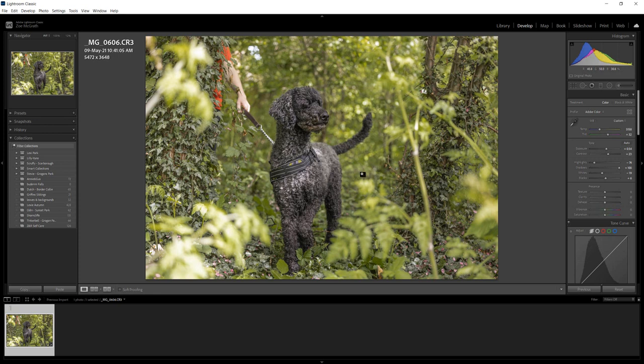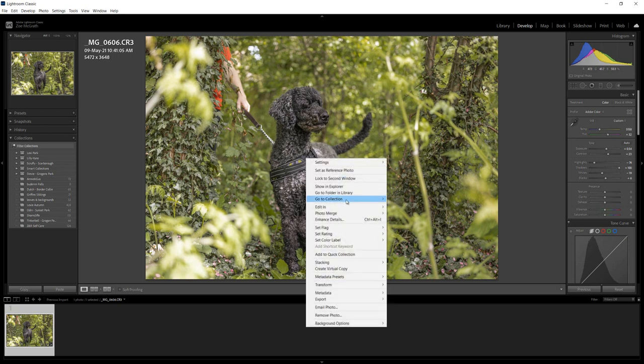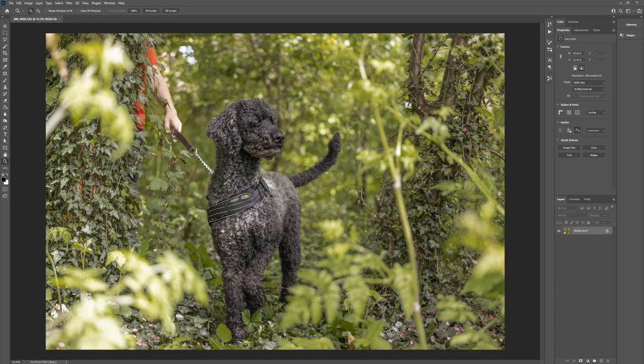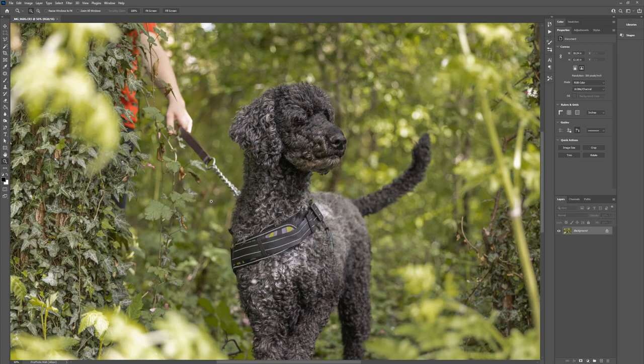Now to the crux of this video - let's head over to Photoshop. I've got my background layer here and I want to start with the easy stuff first: removing the owner from the background and removing this lead. I'm going to use the content aware tool. I have a Wacom tablet and it is the best investment you can make if you do a lot of this type of editing - I've had it for years and I could not imagine not having it.